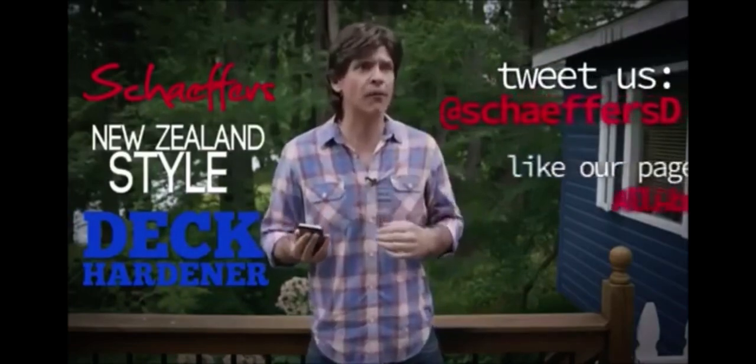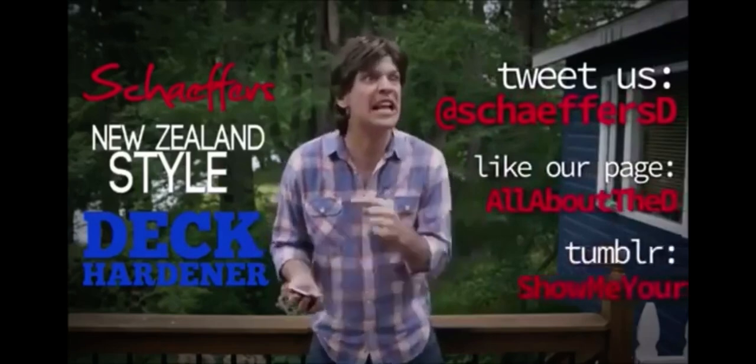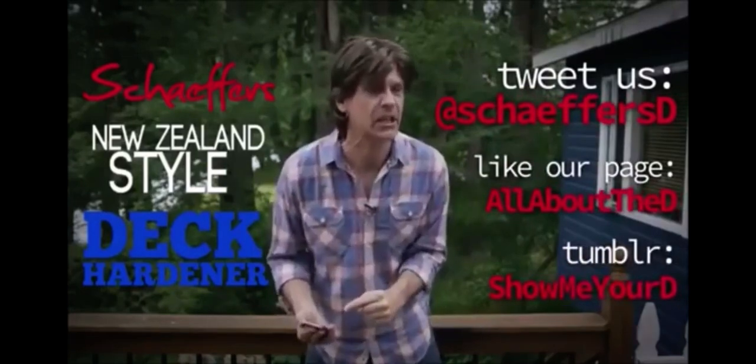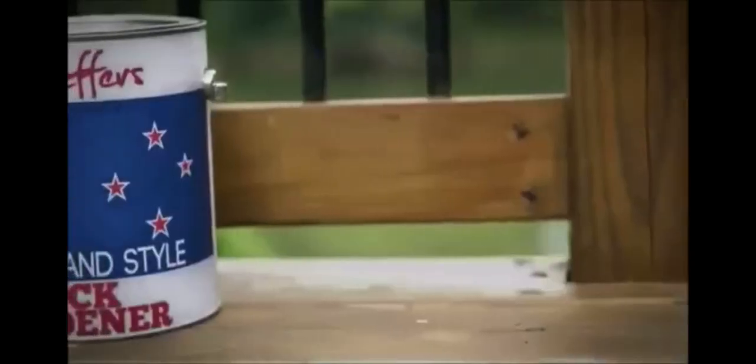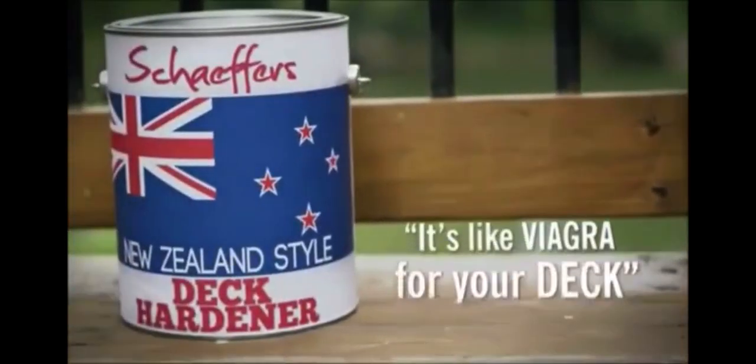A dick in the front, a dick in the rear — we've serviced dicks our entire career. Schaefer's: it's good for your wood. Schaefer's New Zealand Style Dick Hardener — it's like Viagra for your dick.